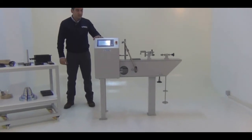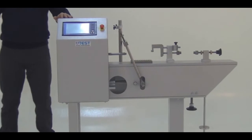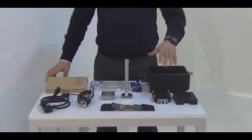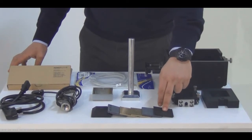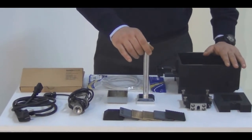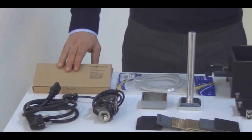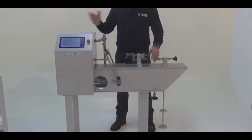This is the main frame of the machine, and this machine is supplied with these fixtures and apparatus as well. The direct shear machine is supplied with the direct shearing box assembly, a top cap, porous stones, perforated plates, a base plate of this shearing box apparatus, a cutting collar for soil specimens, a specimen extractor, an Ethernet cable, load cell, power cable, and two displacement transducers.